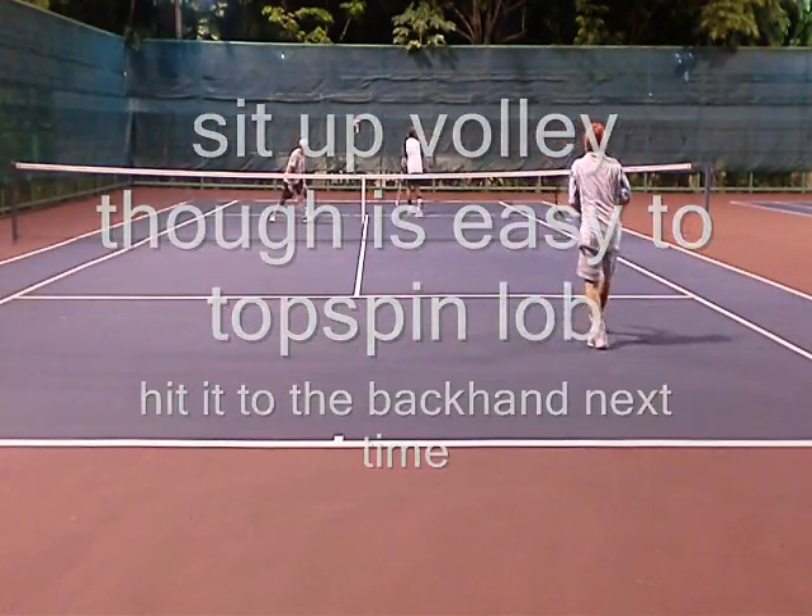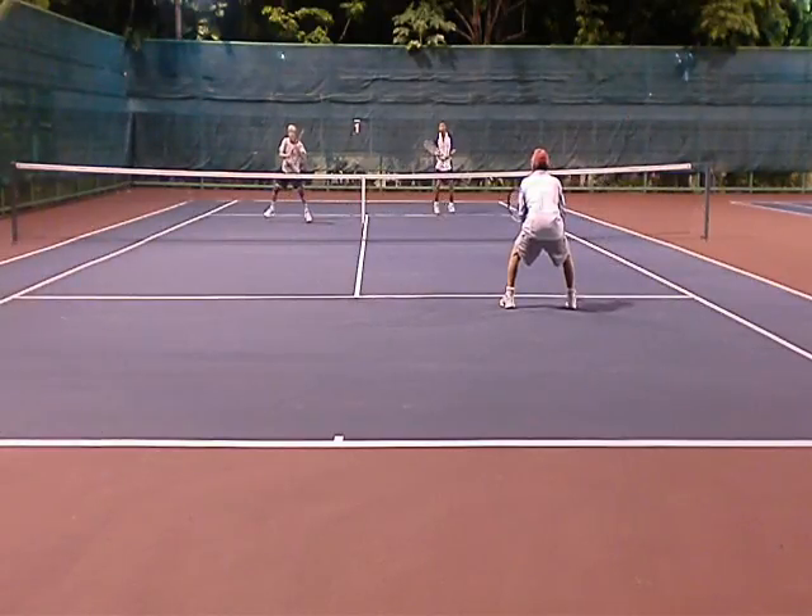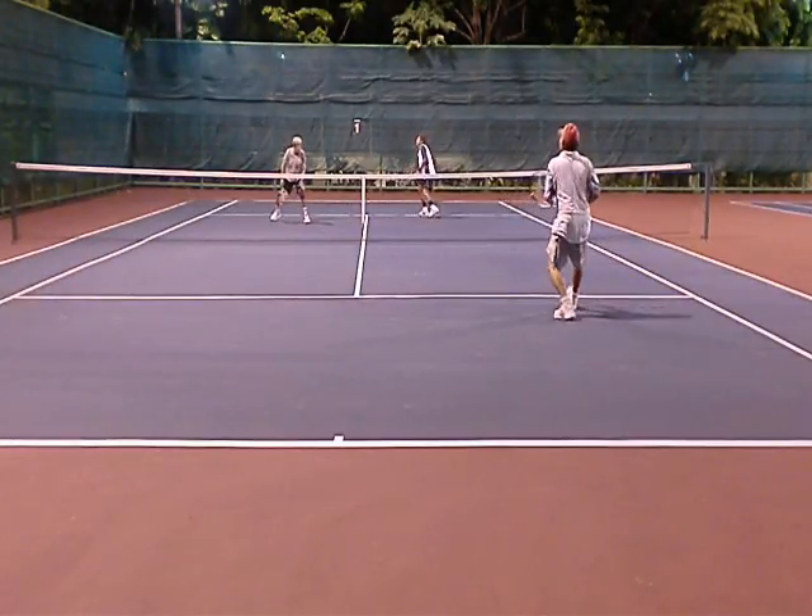It would be hard to generate a passing shot because they have net position, but the topspin lob is a safer shot.